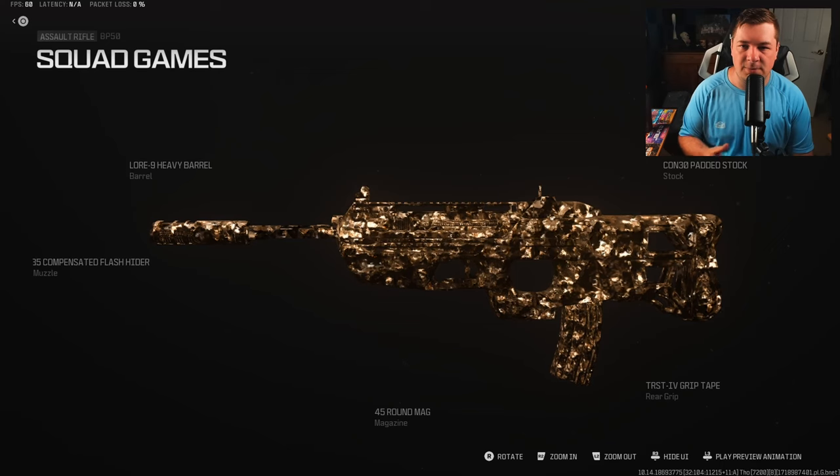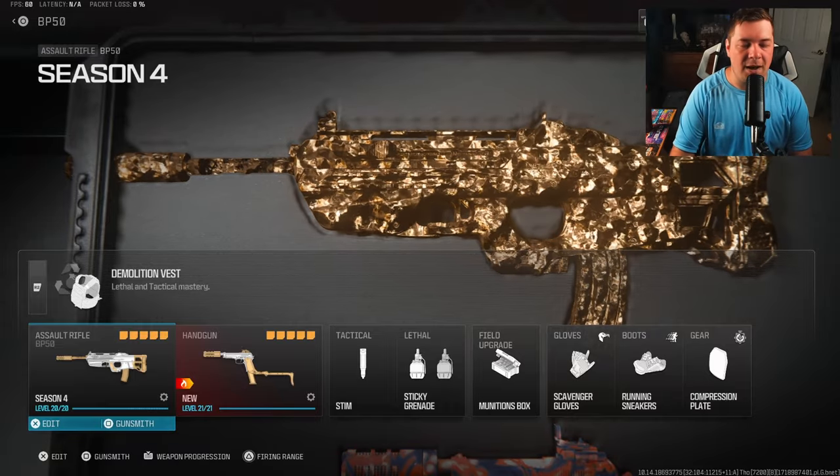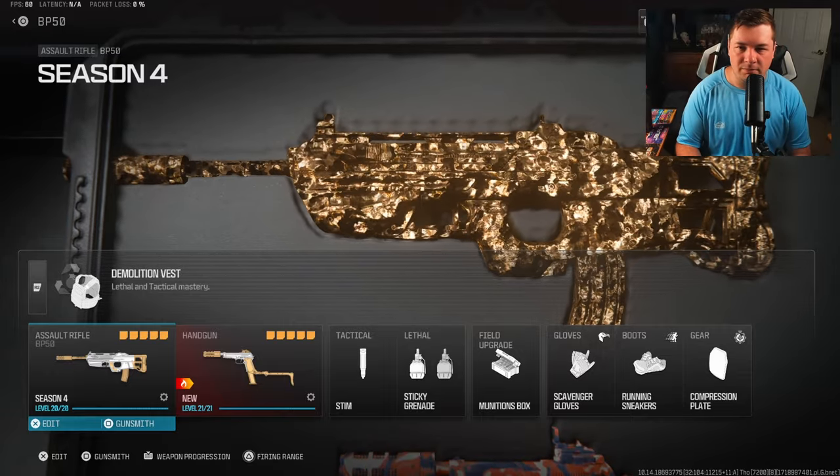It's also good at close range because we sped up the mobility. Here's the rest of the loadout on screen — if you want to copy this one down, make sure you hit the like and subscribe button. Let's get into the gameplay — hope you guys enjoy.